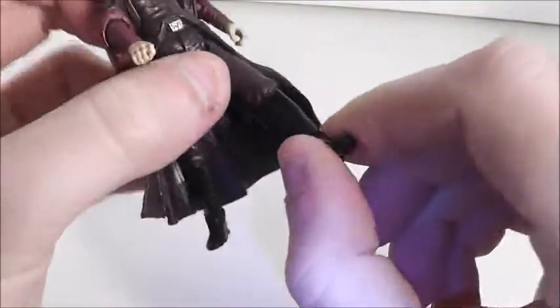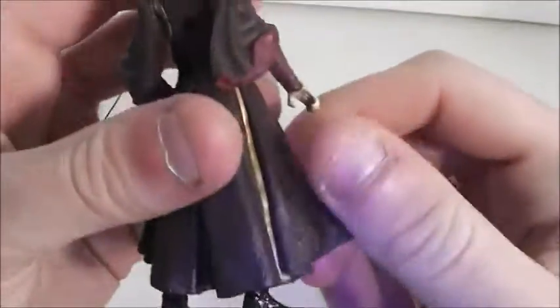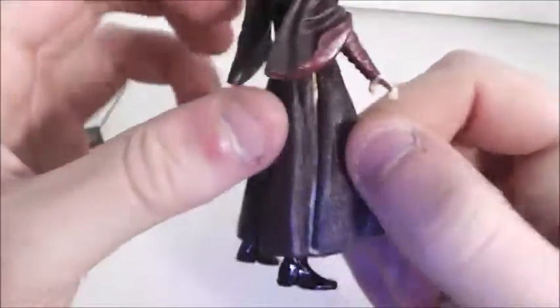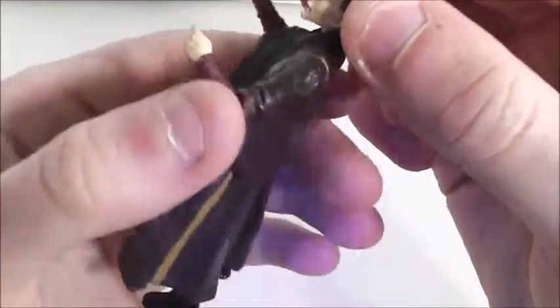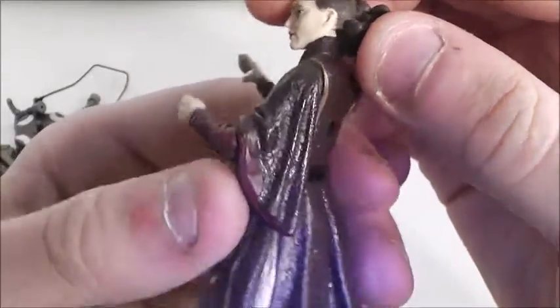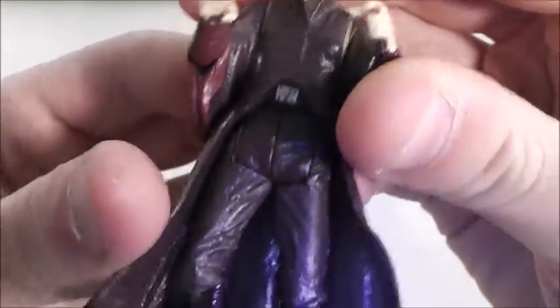Even though she doesn't have ball-hinged knees, oh well. The detail is pretty nice on her battered dress. The texturing is nicely done, and it's kind of a glossy finish on her. The sculpt of her outfit is really nicely done as well.